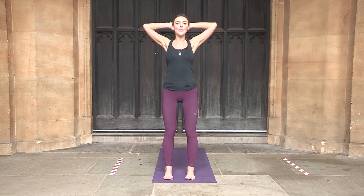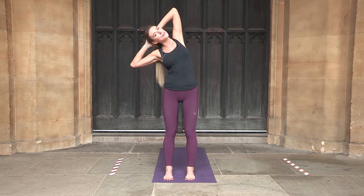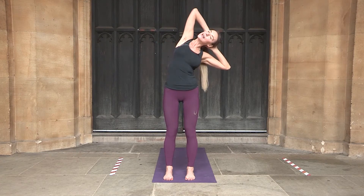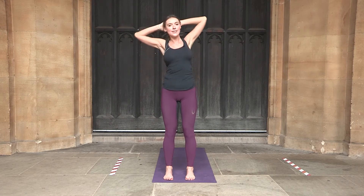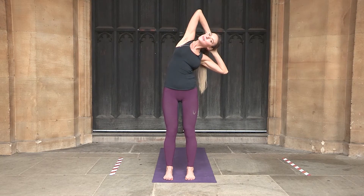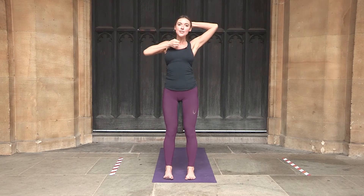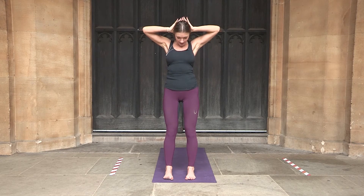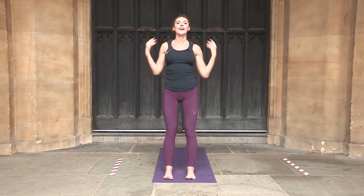Bring the hands behind your head and open the shoulders. Inhale, exhale, lean slightly to the right — opening the side with the elbow pointing up to the sky. Inhale to center, exhale to the left — stretch and open, looking up to your right elbow, and back to center. Repeat once more each side. From here, open wide and stretch the back of the head and neck. Imagine you have a grapefruit under your chin — don't close that distance, but push yourself down, stretching the back of the neck up for 4 breaths. Back to center and release the hands.